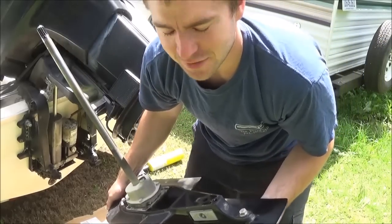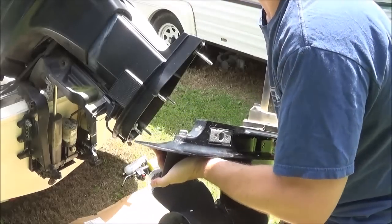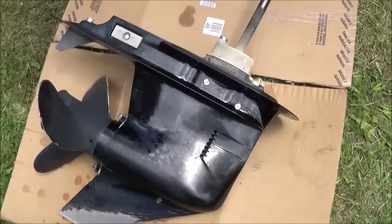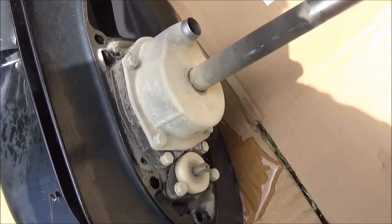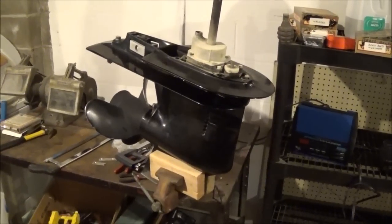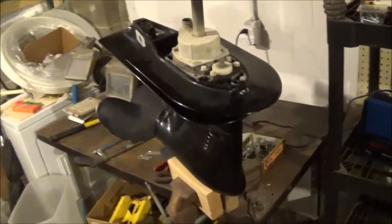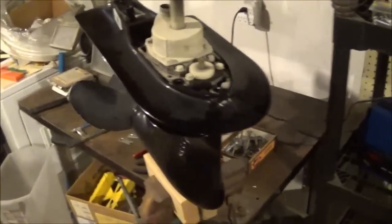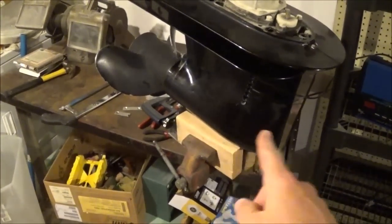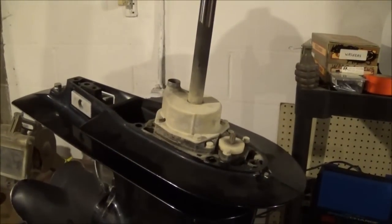It is pretty heavy, I have to say, and it got fluid on me. This lower unit has not been serviced since I bought it five years ago. I took a board and put it in the vise first, then gently put the lower unit in without scratching the skeg on the metal of the vise. It seems to be holding pretty good so now I can get to work on it.